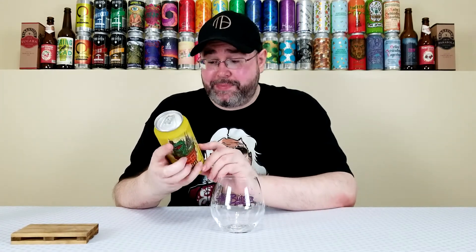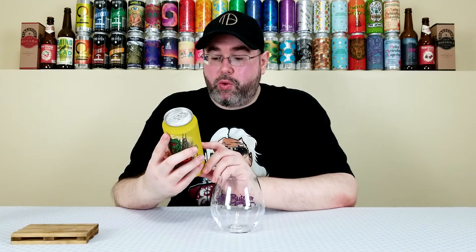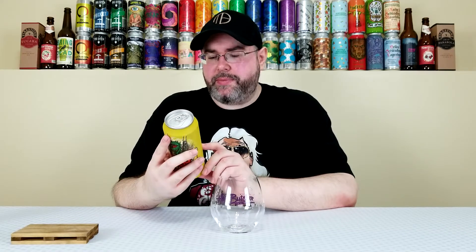I'll post a link in the description box to the Beer Mountain unboxing video I did that contains all the goodies they hooked me up with. This one sounds quite interesting — they're using Strata and Mosaic hops, and on the back here the tasting notes say red tropical, dank berry, and pink lemonade.